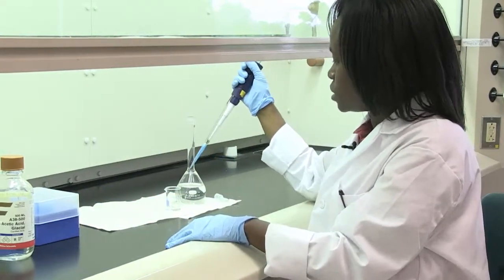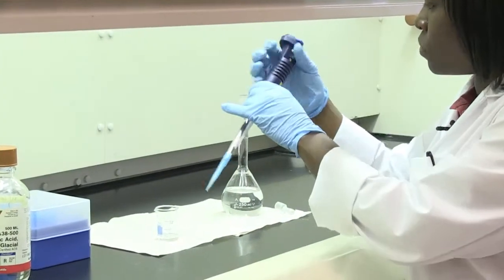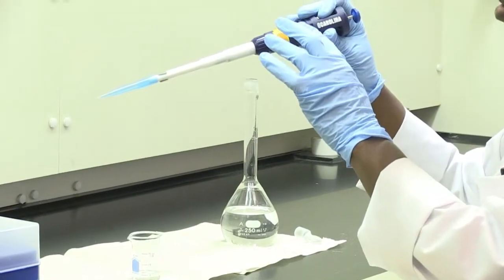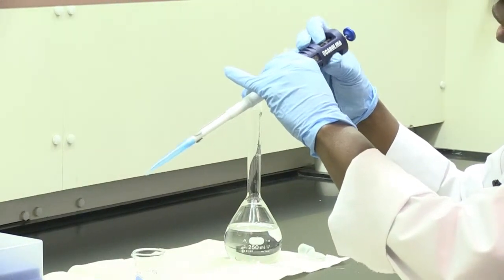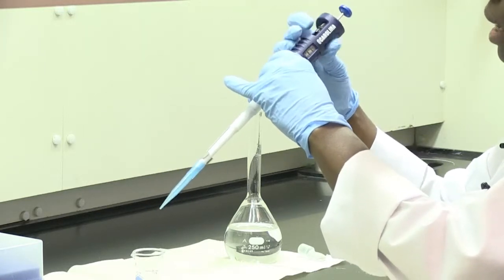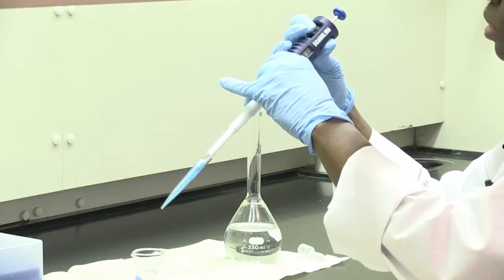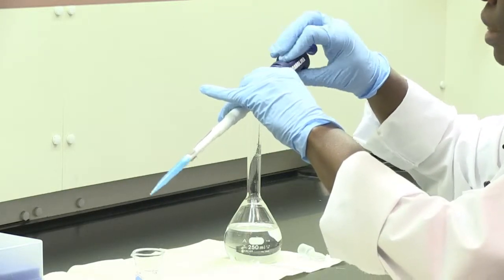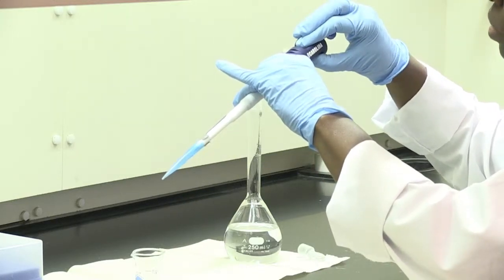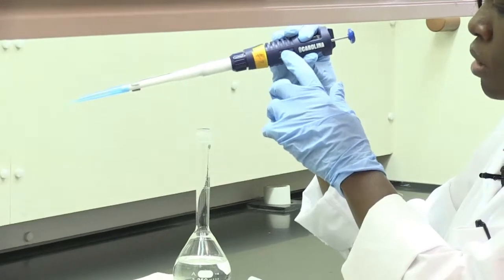I have already placed some of the acetic acid in this small beaker, and I'm going to use this to show you how to take out your acetic acid. The micropipette comes with these dials. When you shift the dial to the 1000 position, it tells you that you're going to be pipetting out 1000 microliters, or 1 mL, of acetic acid. We're trying to get 1.429 mL, so you'll pipette out 1 mL first. You move the dial until you see a 1 in red, then 00 in black — that tells you you're at the 1000 microliter mark.